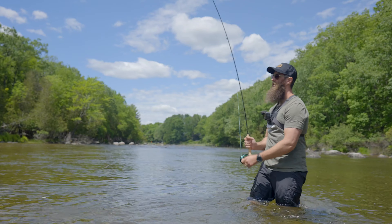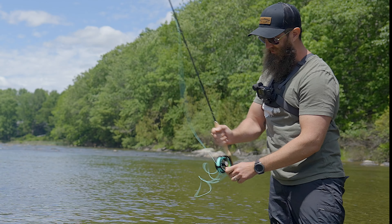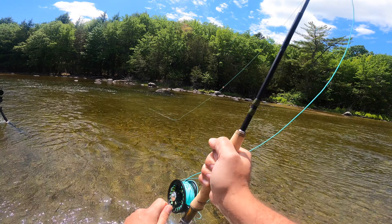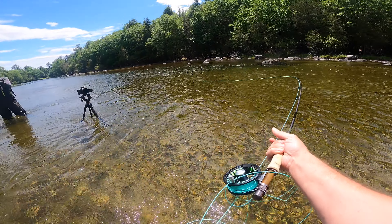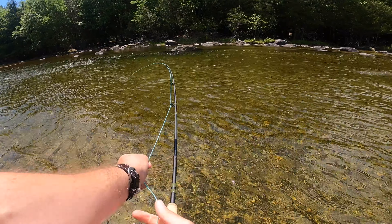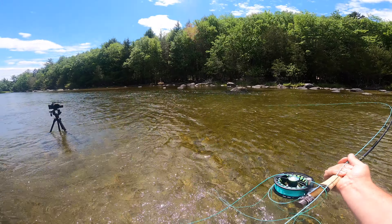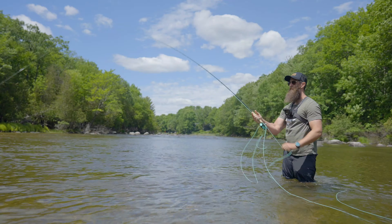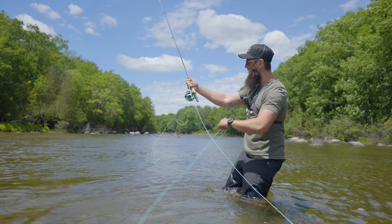Keep tension, keep tension. Wrong way — just pull in line, just like that, pull quickly. Keep pulling in. Rod tip up, keep that rod bent. I lost it — I was reeling the wrong way.